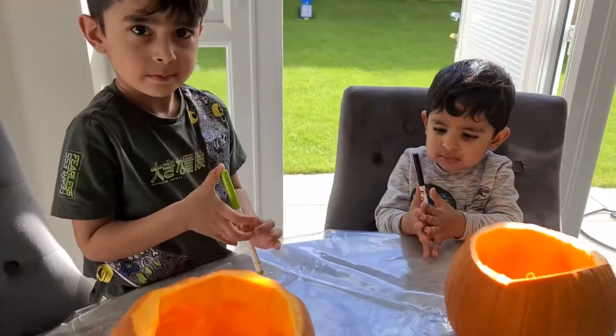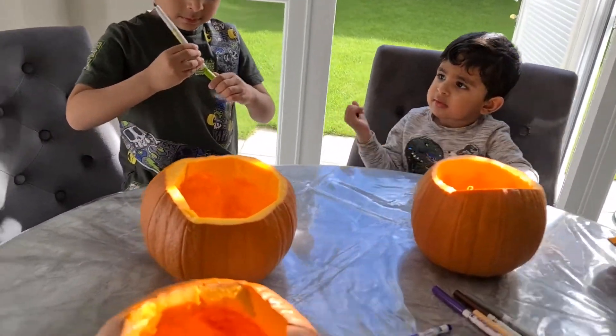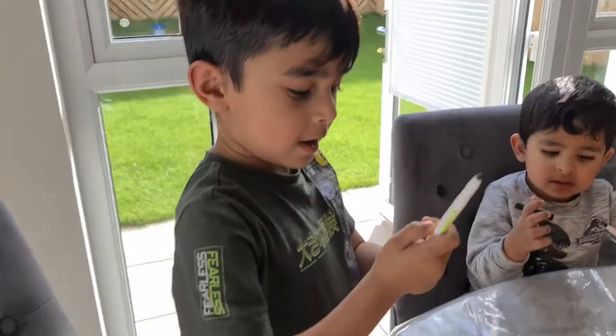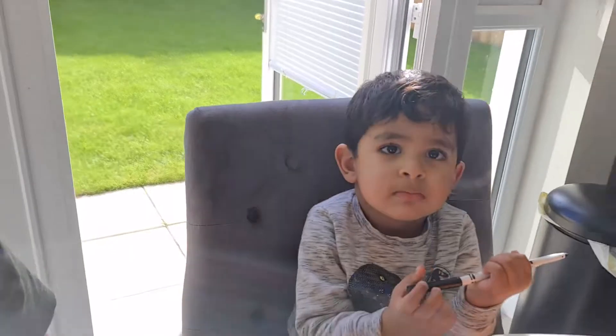And then we're going to carve it out. Okay guys, pick a pen. I like this. Now draw a face on your pumpkins. Shall we have a look? What are you going to draw, Noah? A monster. A monster? Yes. What are you going to draw, Allie?